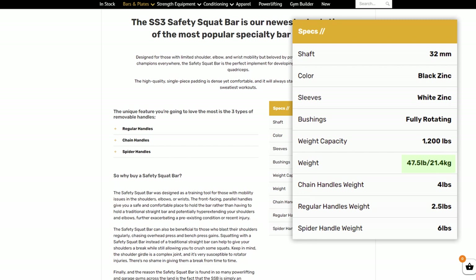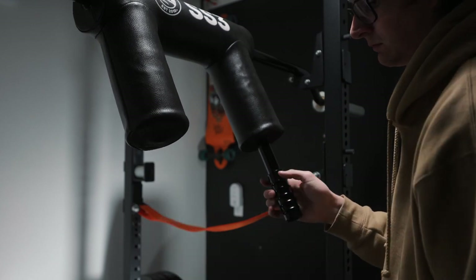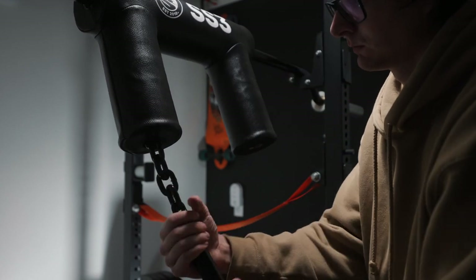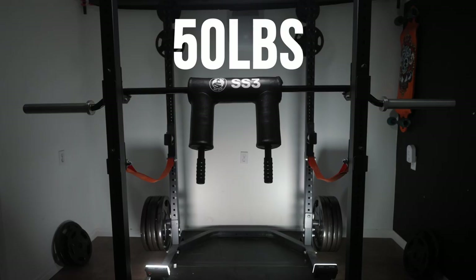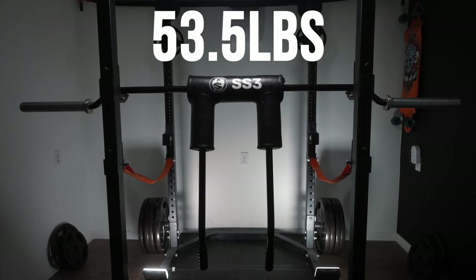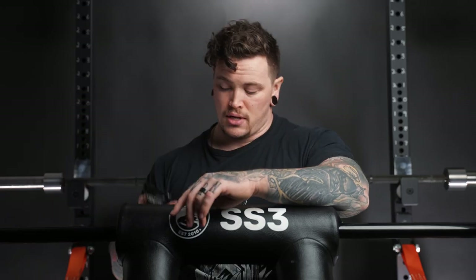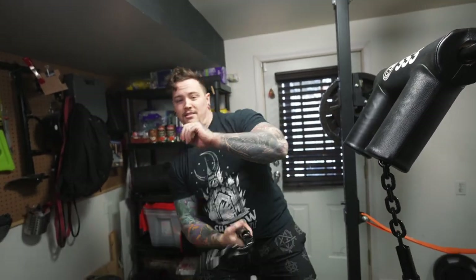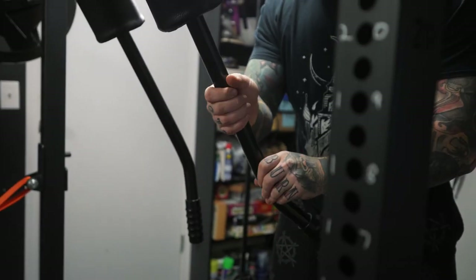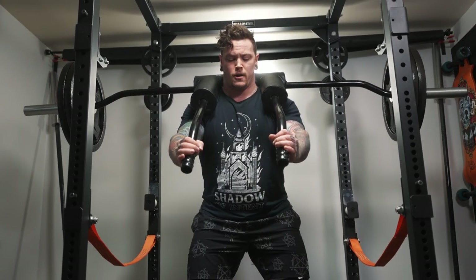Another feature of this bar is that the handles twist out and you can replace them with other handles. The stock normal SSB handles are 2.5 pounds, which puts the bar at 50 pounds as is. The chain handles are 4 pounds and the spider bar handles are 6 pounds, so you'd have to slightly adjust for those. I found the stock handles were great, but the chain handles and spider handles — I've just never really used those bars anyway — having that modularity and being able to change the handles is a nifty and neat feature.